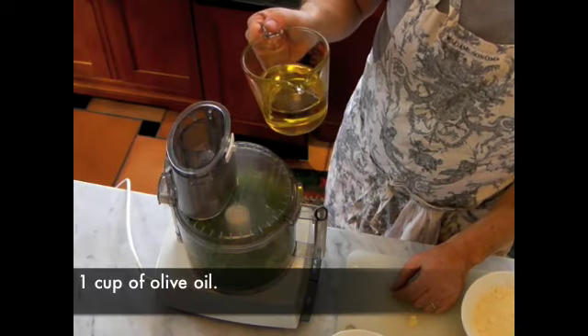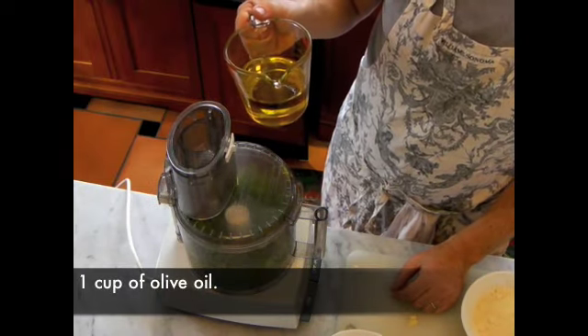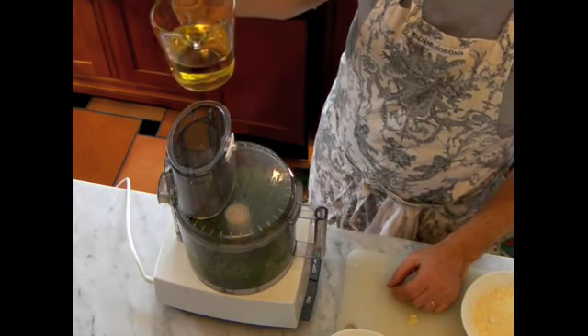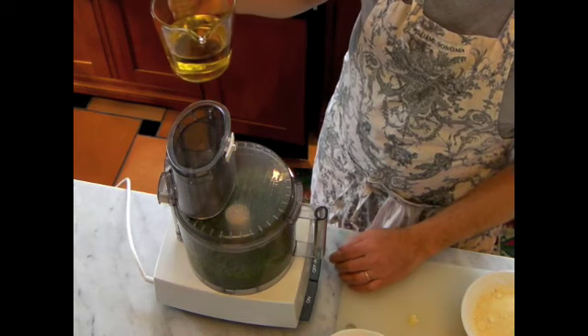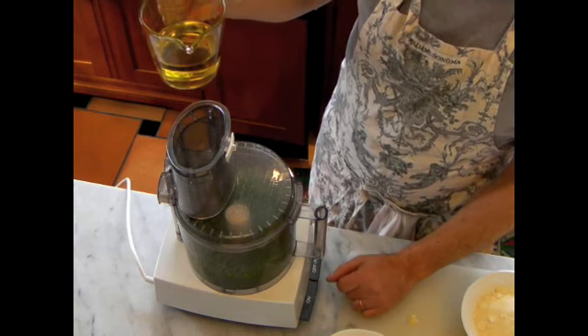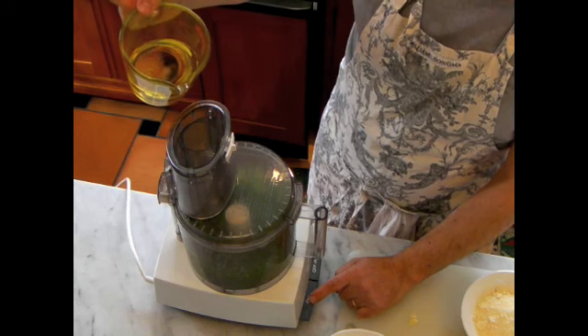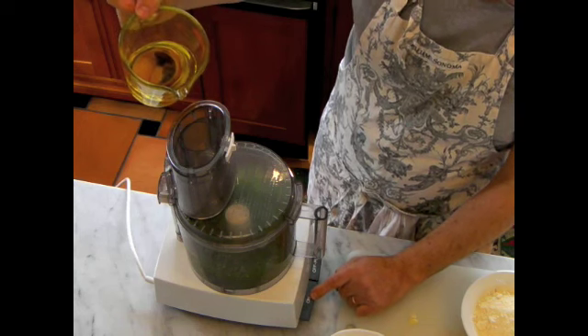Now we're going to add one cup of the best olive oil. Try to go to the gourmet store or your favorite store and find the best olive oil you can. We're going to put the blender on and slowly drizzle in the olive oil into the sauce.